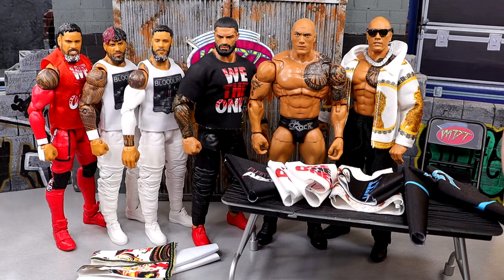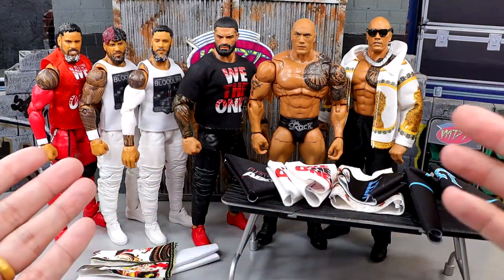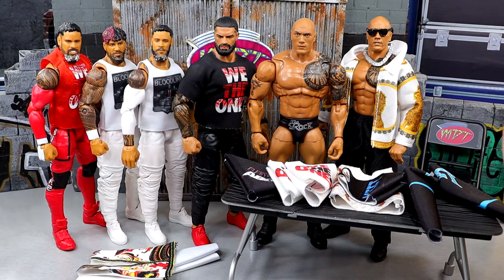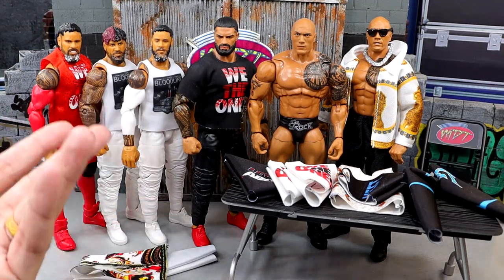We have a couple of Jey Usos, a Jimmy Uso, the Tribal Chief himself, and the Final Boss — so all of WrestleMania 40 kind of wrapped up in a bow right here, excluding a couple of guys. Let's go ahead and dive into the different clothing that we have and get into it.